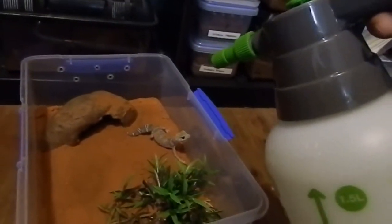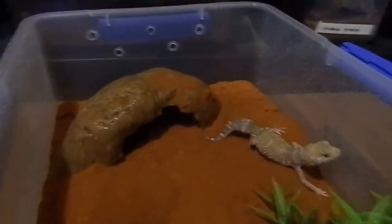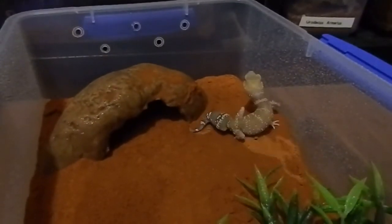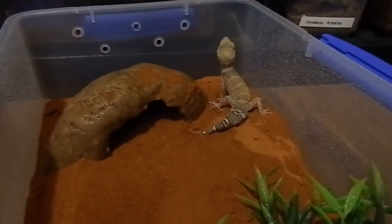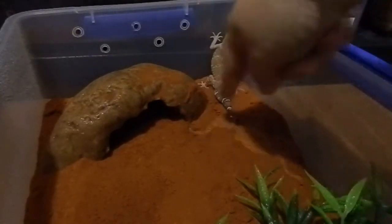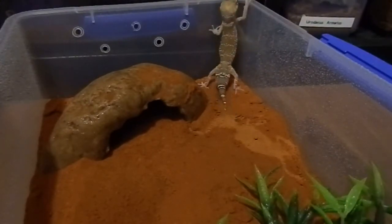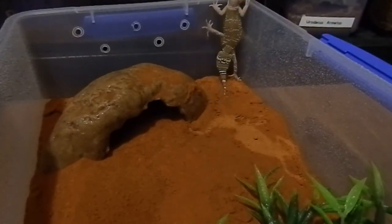Once every three days or once a week when I'm feeding them, I will lightly spray the enclosure. They don't actually have water bowls — they don't usually drink from containers. They'll lick off the side, and that's where they get their moisture from. They also absorb moisture through their skin.